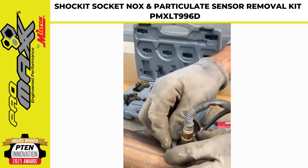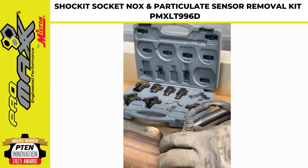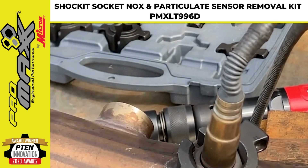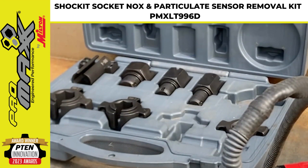This particulate sensor is a more normal design without a lock nut. It looks like they've designed a very well-engineered kit that should save mechanics a lot of time and frustration.